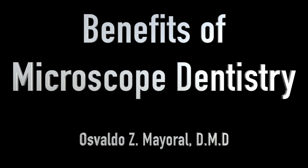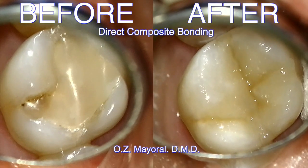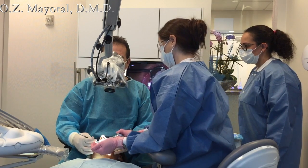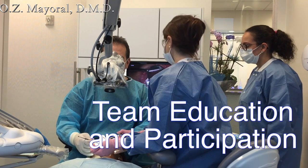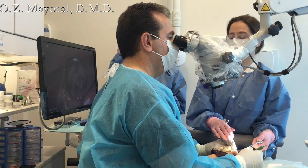We're going to get ready to cure, trim, and polish, and we'll be done in no time. Let's make sure the ceiling monitor is up and running and that we're recording the procedure, please.